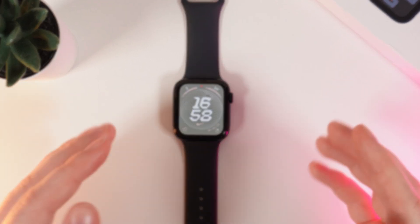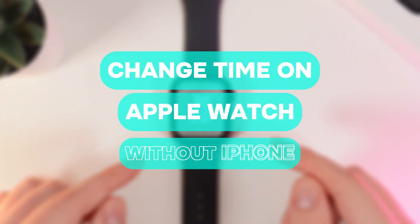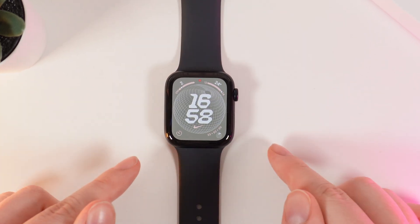Hi there! In today's video I'll show you how to change time on your Apple Watch SE without using an iPhone. Let's get started.